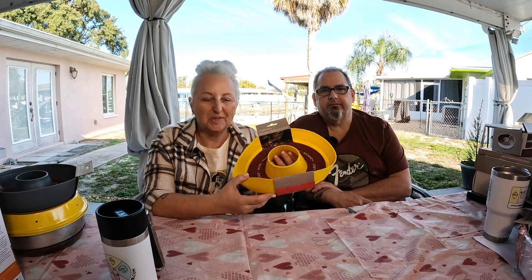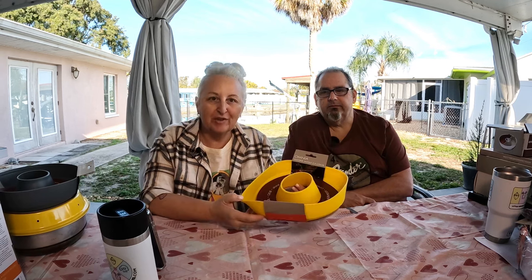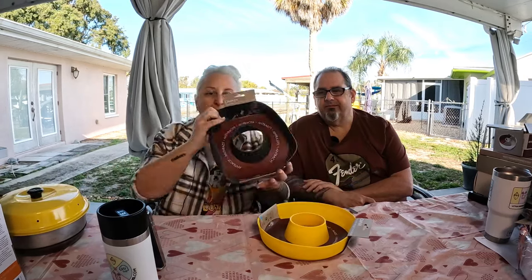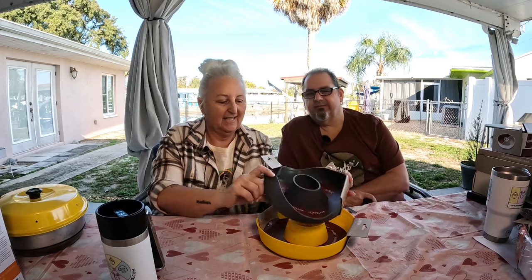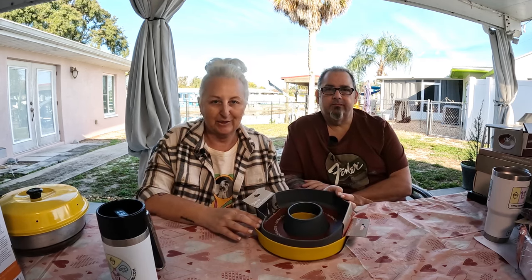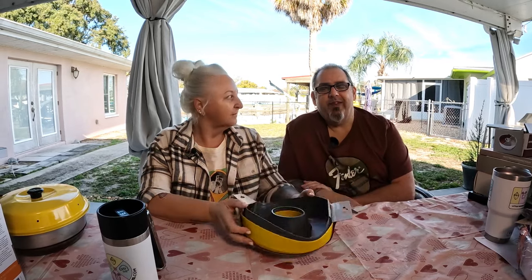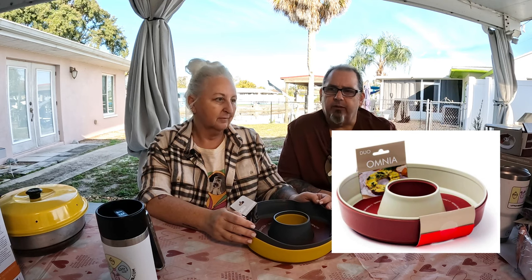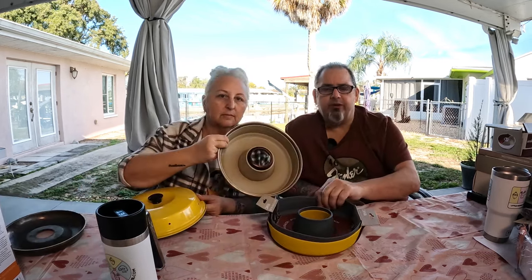So the first accessory available are these silicone molds. They come in such great colors — yellow, gray anthracite, pink, red, blue, and teal. You can also get them in a two-pack, which is a red and a gray or beige cream color. I like to have two on hand, one for savory and one for sweet.